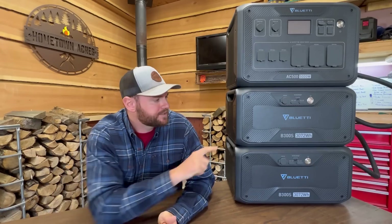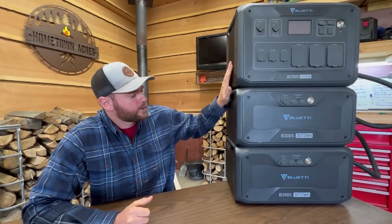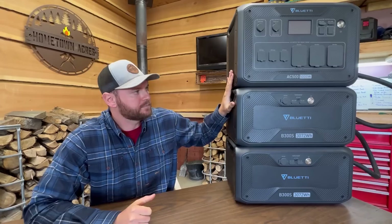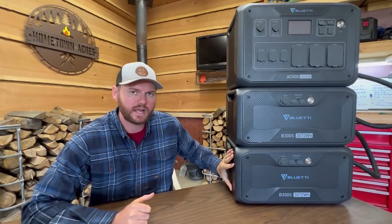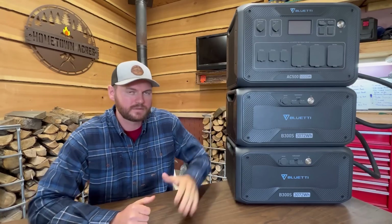Another nice feature is these batteries are self-heating, so they're rated to work in negative 4 degrees Fahrenheit or negative 20 degrees Celsius. Now let's talk about weight. My 10,000-watt portable gas generator weighs about 214 pounds — it has wheels and a handle, but if I needed to load it into the bed of a pickup truck I'd need a buddy or some ramps. These do weigh a little bit more in total — about 234 pounds — but it's completely modular. The inverter weighs 66 pounds and each B300S weighs 84 pounds, so I can still load them into the pickup truck by myself.